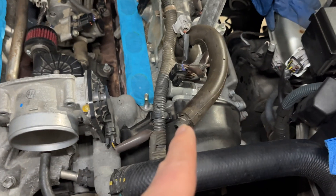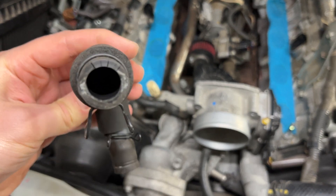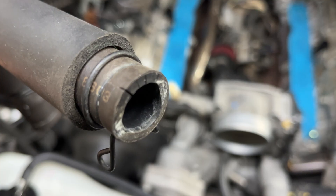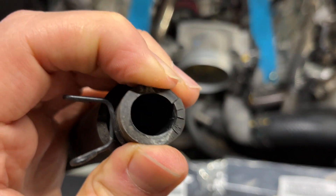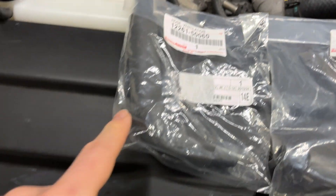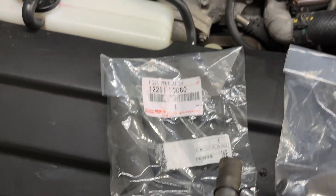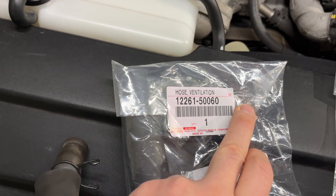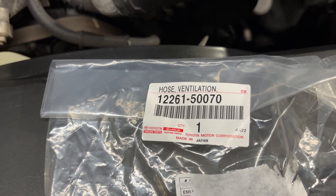I'm also replacing the valve cover ventilation hoses — PCV valve hoses, whatever you want to call them. This is the driver's side and the passenger side ones I removed. You can see they're actually cracking, and as the crack propagates it will likely create a vacuum leak, so we don't want that. They're still somewhat compressible but pretty rigid. The passenger side part number is 12261-50060 and the driver's side is 12261-50070.